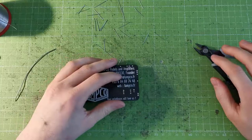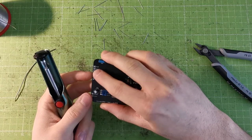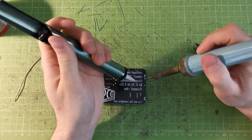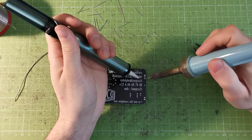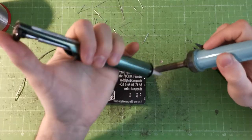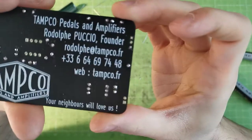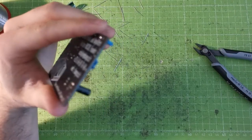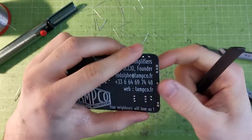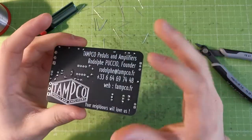I forgot a one meg-ohm resistor here, so let me solder it quickly. A few tips if you make a mistake: if you put the wrong component, you have two options. First, the desoldering pump — put the iron against the solder, place the pump on the solder, and click the button. It removes some solder but isn't always perfect for precise work. As you can see, it desoldered a bit but the component is still in — that's an example of a failed desoldering.